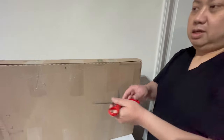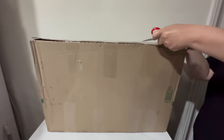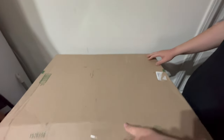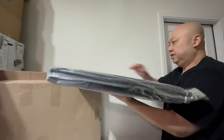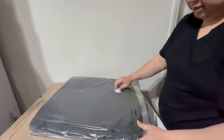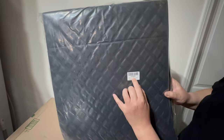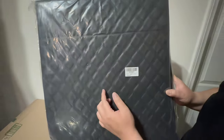Let's unbox this thing. This is how the box came — it's huge because it's gonna cover the whole trunk. If you're interested, go to my description. The brand right there is Joy Tutus — this trunk mat cargo liner should fit the Model Y from 2020, 2021, all the way up to 2023.